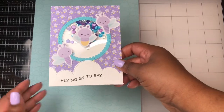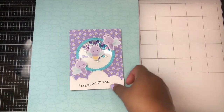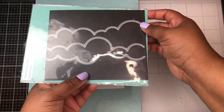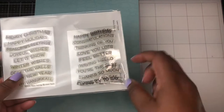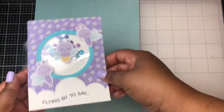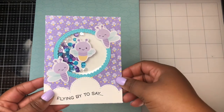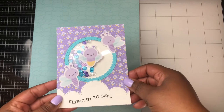The next card is a shaker card using a die set from Tailored Expressions called the Rolling Clouds die set. The sentiment is from Lawn Fawn's Wavy Banner Sayings Flying By. I just love the little lightning bugs in this card and I just love this pattern paper — so cute.